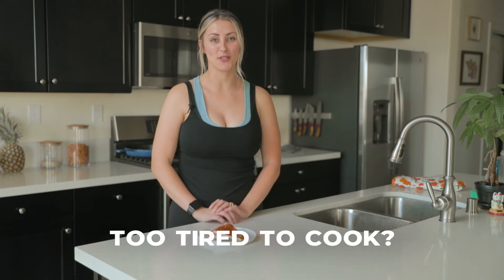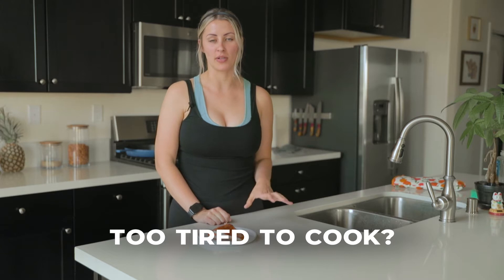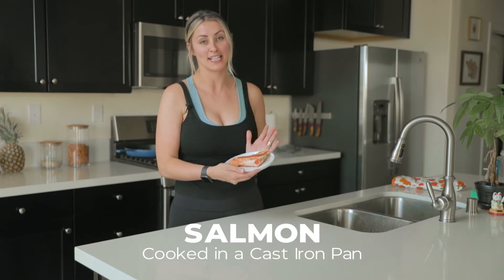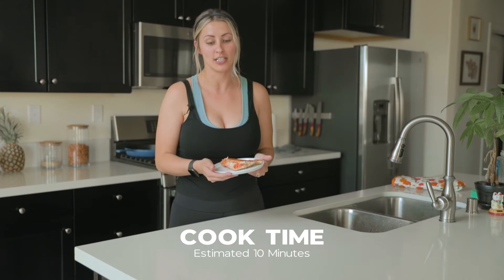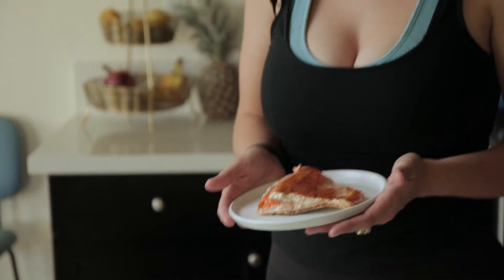If you use the excuse that you're too tired to make dinner and you had a long day at work and the last thing you want to do is spend time in the kitchen, you cannot use that excuse for this recipe. If you make salmon in a cast iron pan, it's no longer than 10 minutes max. It's delicious, it's high in omega-3 fatty acids, it's healthy, and you can really pair this with anything you'd like.